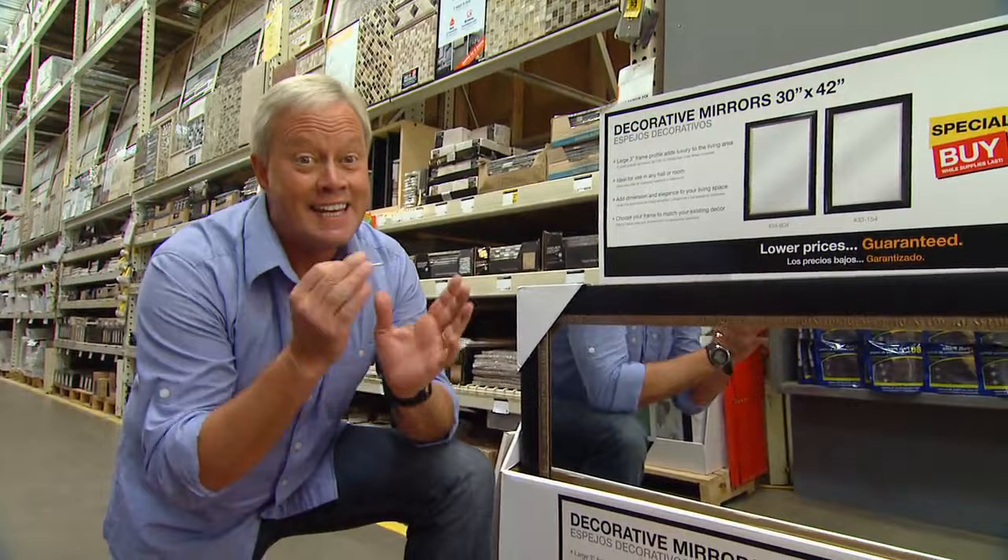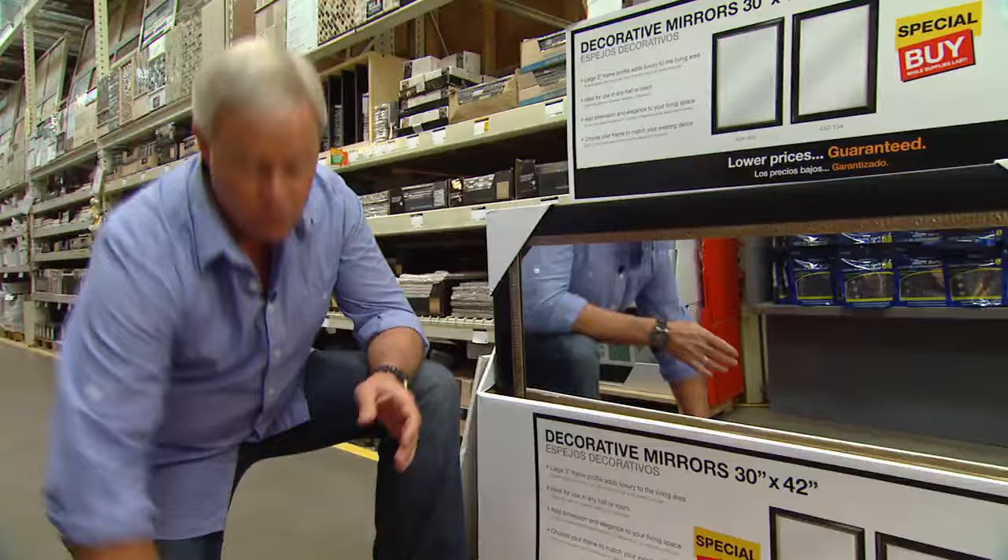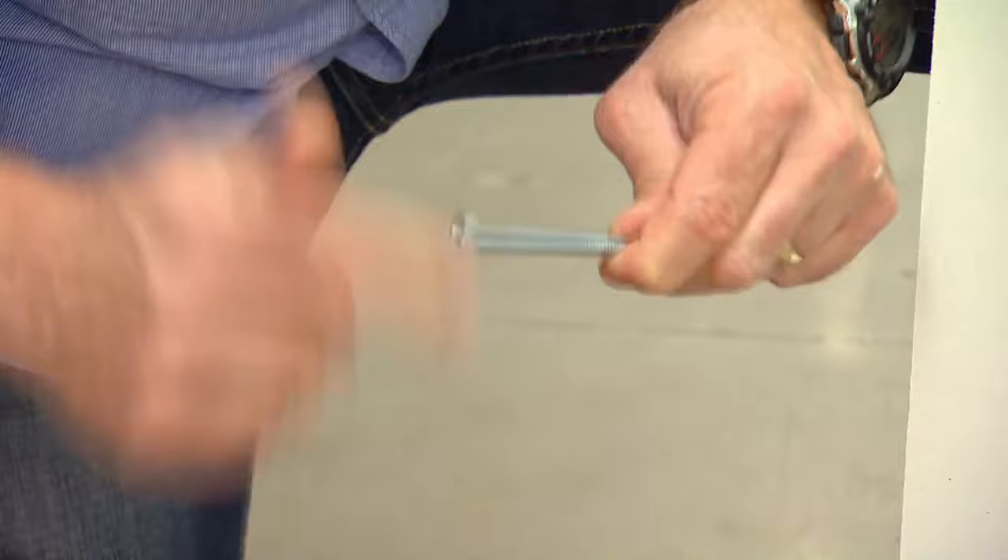You'll be lucky if you find a wall stud exactly where you want to hang that heavy picture, so you have to go to hollow wall anchors. There are a lot of different kinds out there that you can use, but what I like to use — and it always works well — is an old-fashioned toggle bolt.